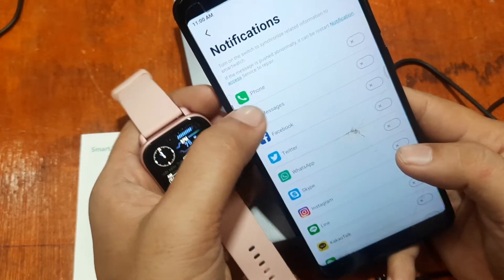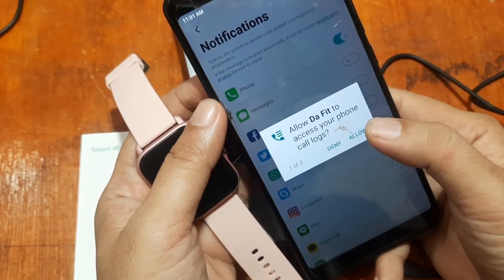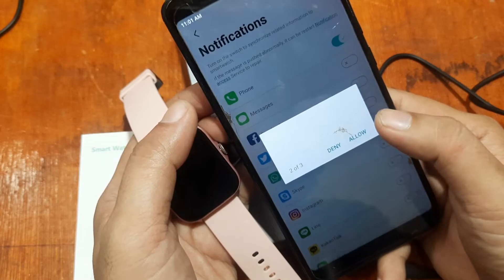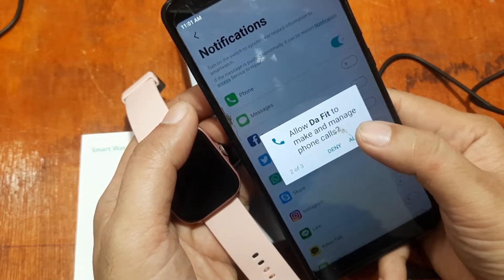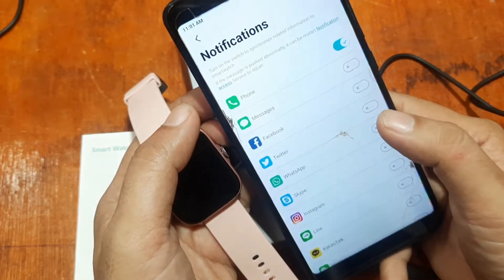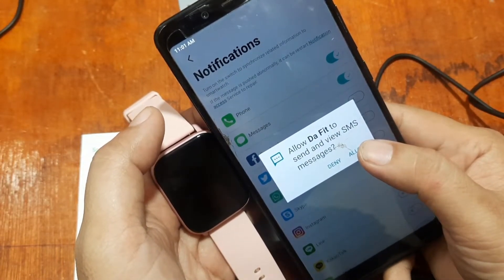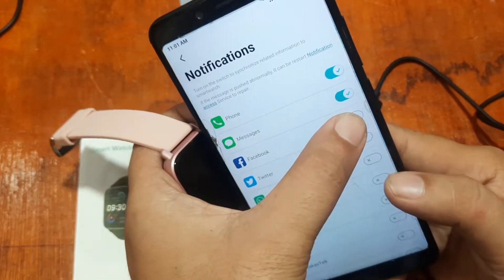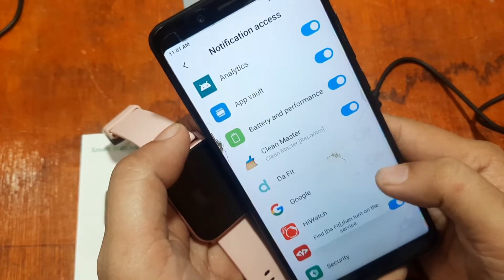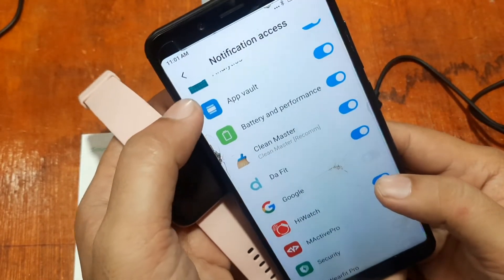If you want to receive notifications, tap on Notifications and activate it. For messages, allow the permission. Allow DaFit to access your phone call logs, allow it to make and manage phone calls, allow it to access your contacts, and allow DaFit to send and view SMS messages. For social apps, activate and enable, then allow DaFit access.